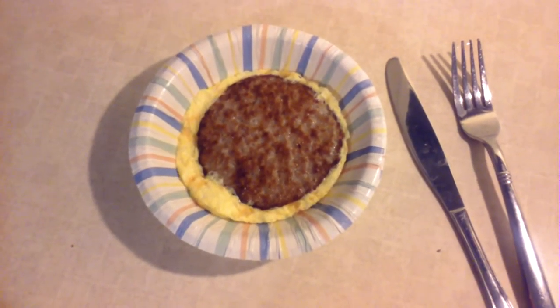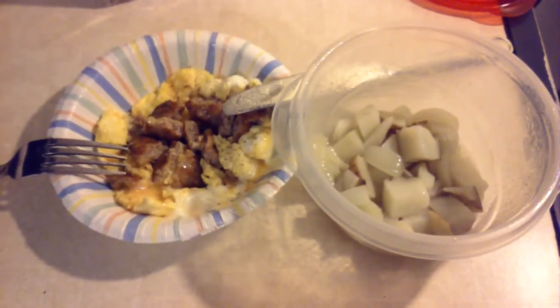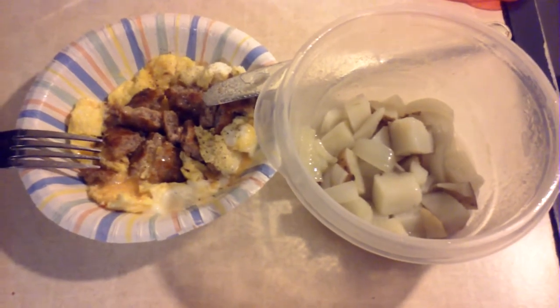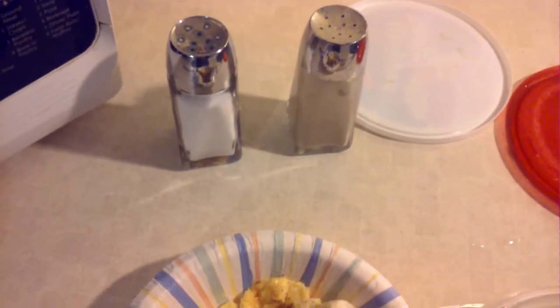After cooking the breakfast bowl in the microwave, cut it into small cubes. Now you can add your potatoes on top of the egg, sausage, and cheese mixture, and add your seasoning. And there you have it — the microwave breakfast bowl. Bon appétit!